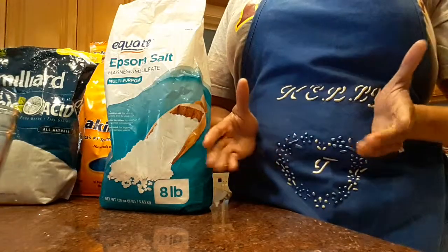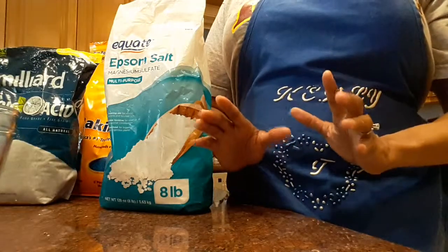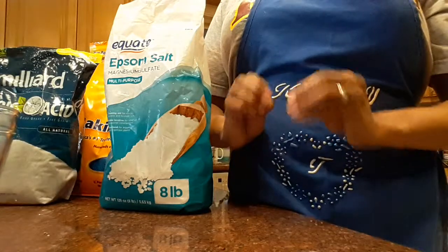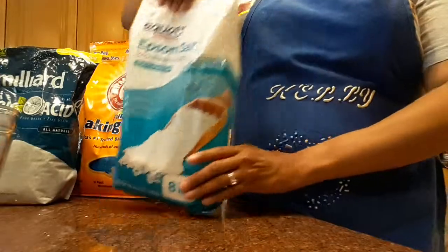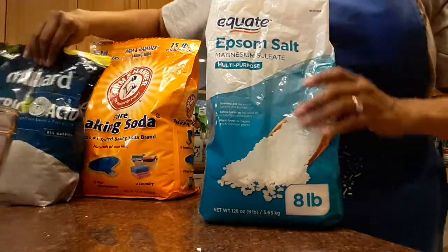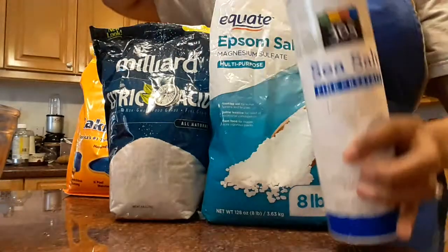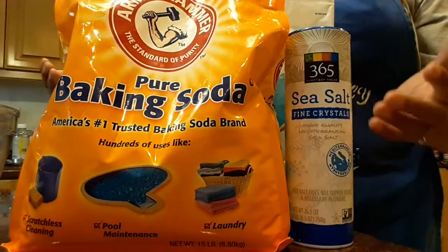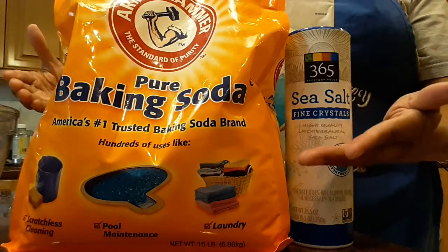Hello, welcome to another dynamic do-it-yourself video. Today we are going to make an energizing fizzy bath salt. For this you are going to need Epsom salt, citric acid, sea salt, baking soda, and a selection of essential oils. Let's get started.